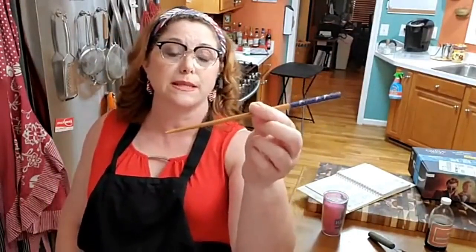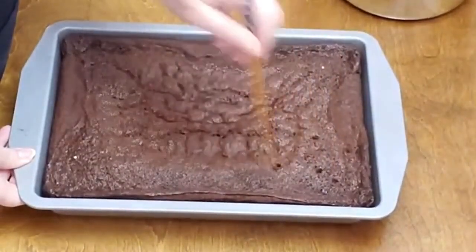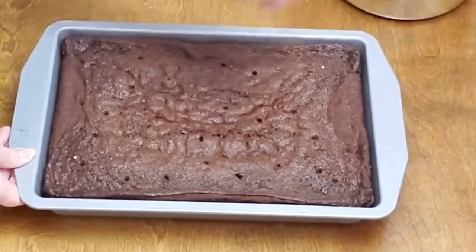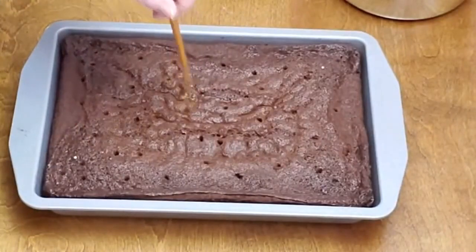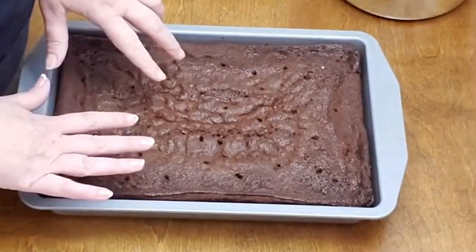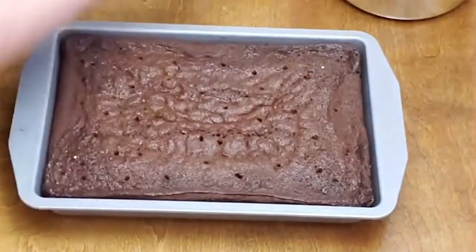We'll punch some holes down in the cake with a chopstick that my daughter made — she eats well with chopsticks, so we keep the wooden ones here. I like to use them to punch holes down in the cake if I'm gonna put in something gooey and good. This cake took a while to get done — I'd say a good 40 to 45 minutes. I actually turned my oven down to 325, because when you're cooking chocolate cake you don't want it to get too dark around the edges. We had a lot of batter in here and it made a beautiful layer. I know I'm gonna love this cake recipe — I may even use it for chocolate birthday cakes.